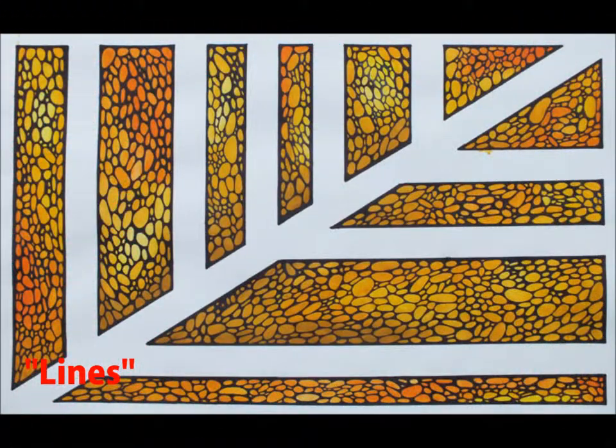This piece, named Rocks Piece number three, is similar to the technique in Rocks Piece number two, in which I made white lines by taping lines on the paper. I then watercolored inside the lines and finally used black sharpie to make a pebble-like look.